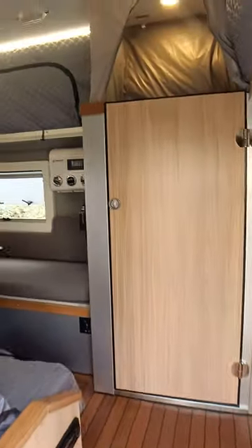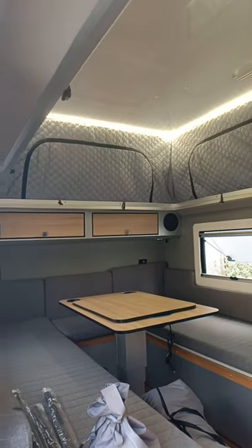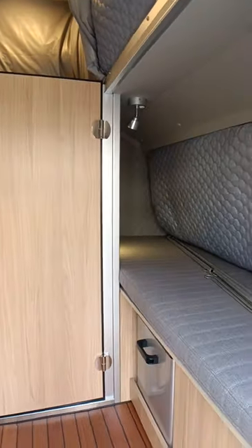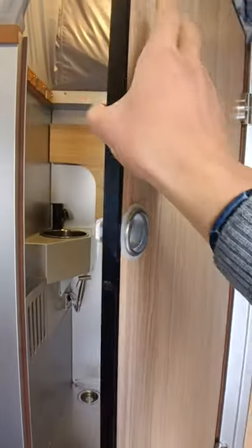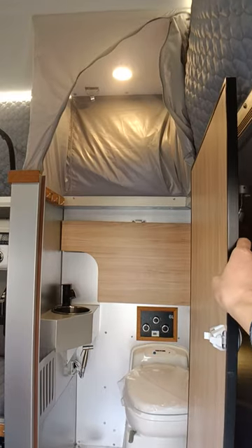LED ceiling, flat-top version — the mattress is ready with the camper, and we have a refrigerator and air conditioner. This is the children's bed, and here is the restroom, which has a cassette toilet.